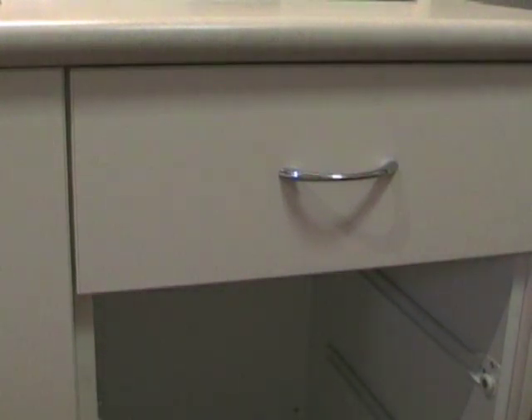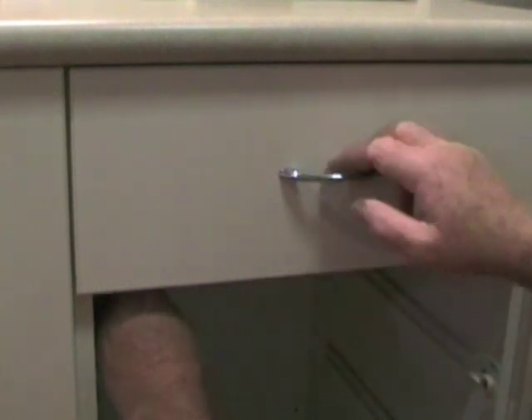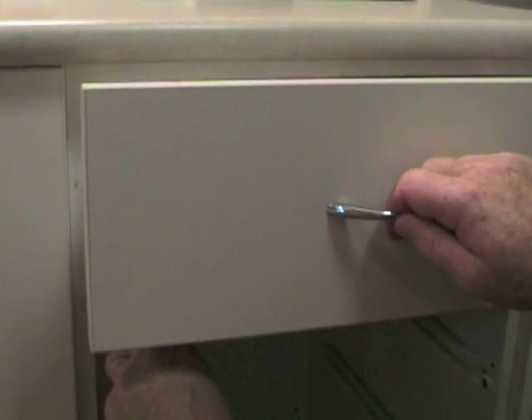We're through now. For step three, we get a screwdriver up into the hole that we just drilled, move the object, and the drawer's open.